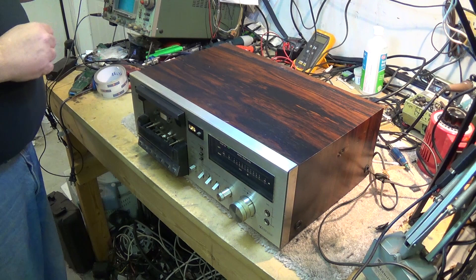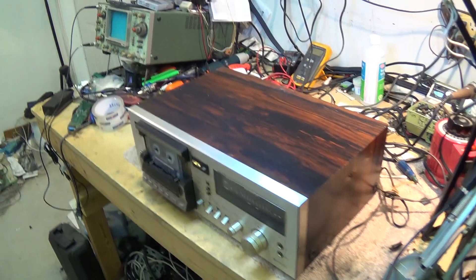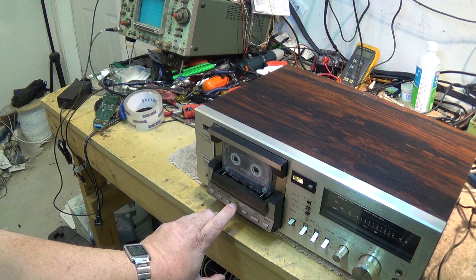It's actually turning — the capstan is actually turning when I press the cassette-in switch. So let's just see what happens. The tape is moving and it's stopping. It's going into auto-stop. What do you think that might be? What do you guys think might cause that problem?